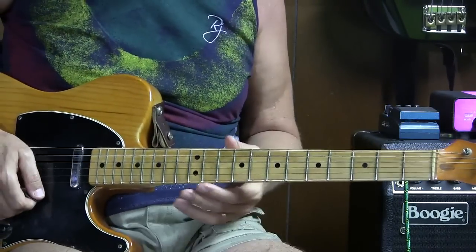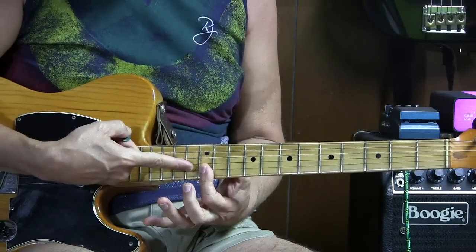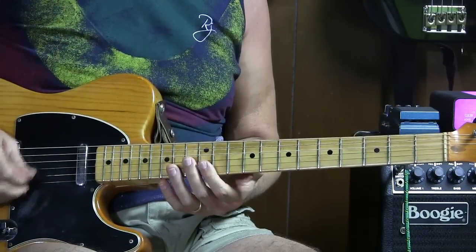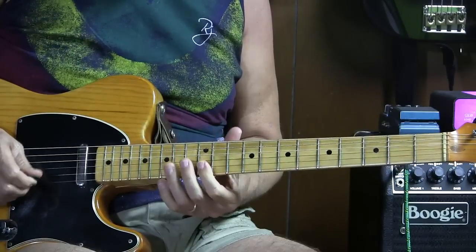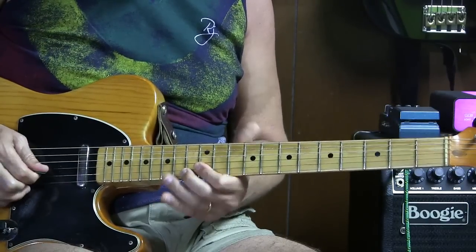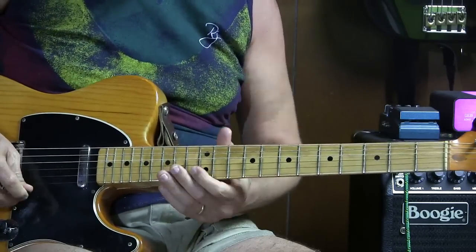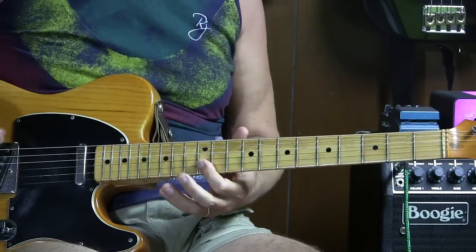Part one: we're going to barre the first and second string at the twelfth fret with the first finger, playing both those notes. Do three upstrokes — one, two, three. Then on the second string twelfth fret only, then the second string fifteenth fret, and then the first string twelfth fret. That's part one.